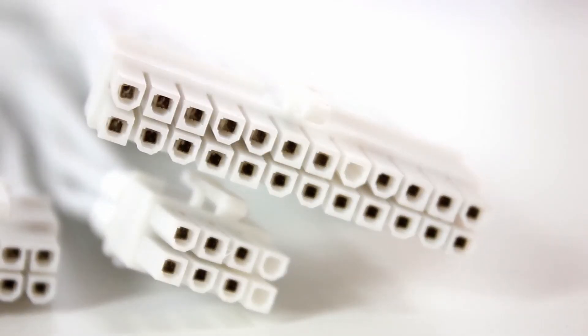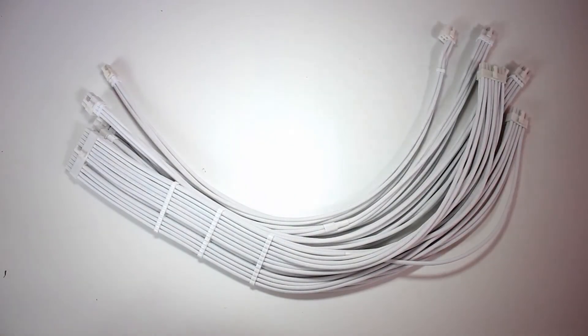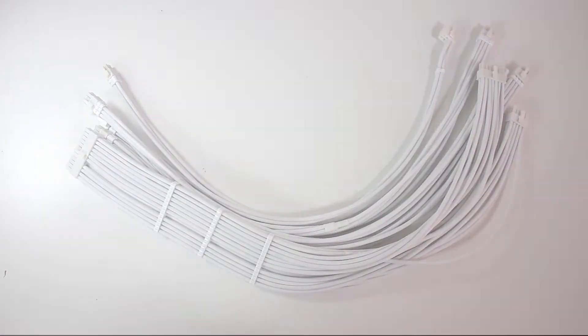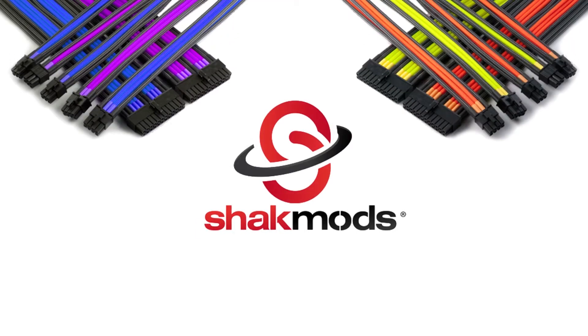Check out these beautiful custom cables — any color you like, 8-pin, 6-pin, EPS connectors, 24-pin connectors. Shag Mods — check out their website.